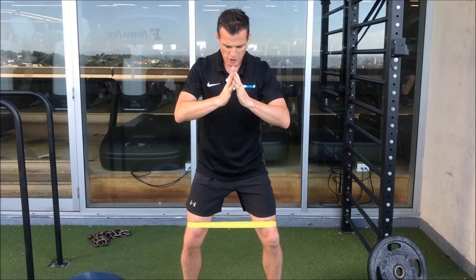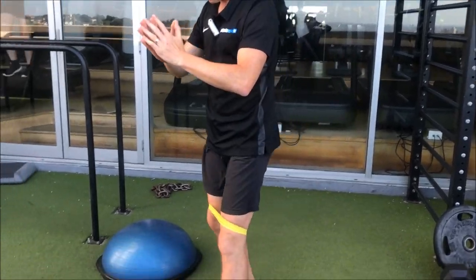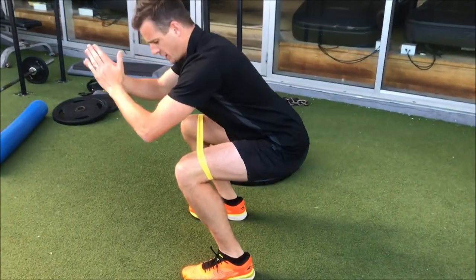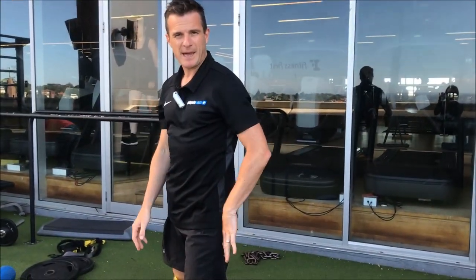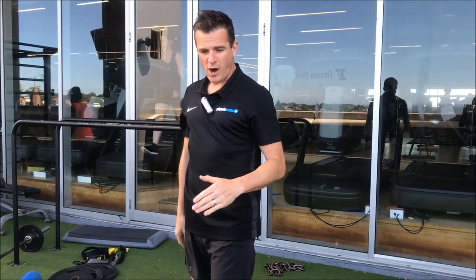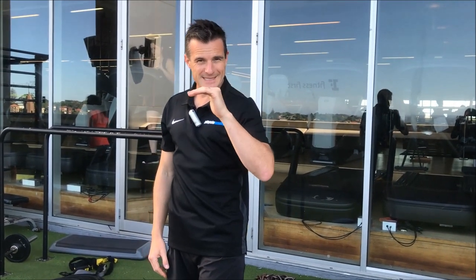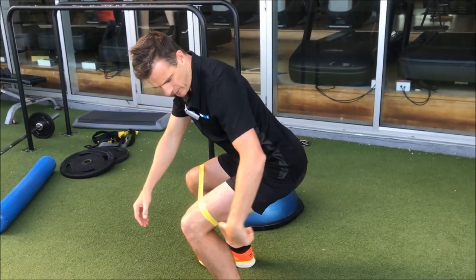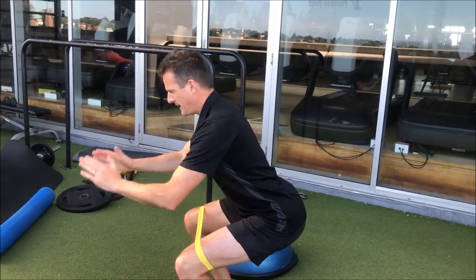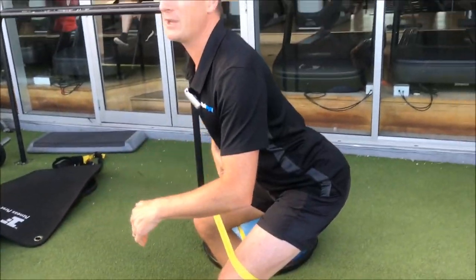When you squat down, just work on going to just above 90 degrees — down to about that point there. No point going too low, because you're just going to round your back out a little bit more, and your strength down low is probably not good enough yet. I don't like people going so low that they lose neutral spine. The safest way is to keep the hips just a little bit above the knee line. Keep your back nice and straight, hands in the middle, and avoid an excessive curve — don't let your back round out or round under.